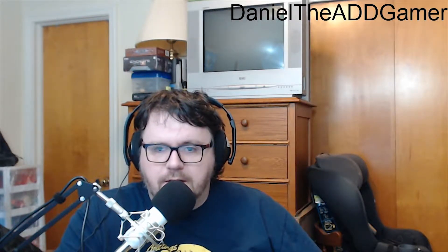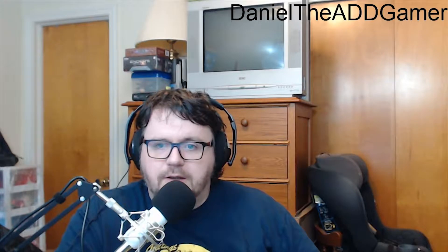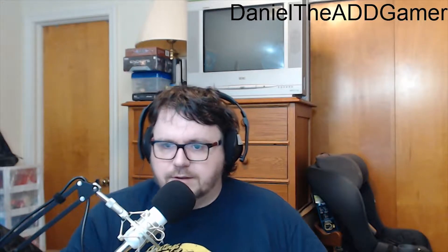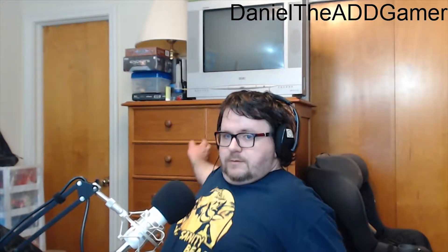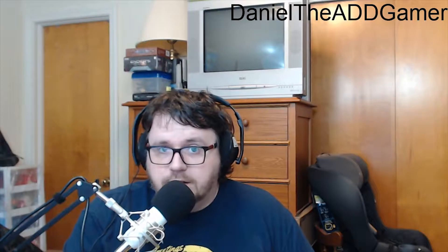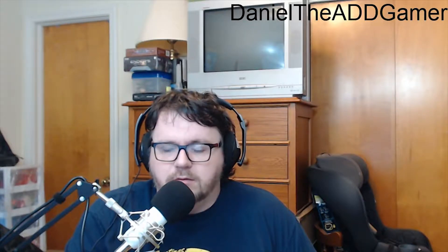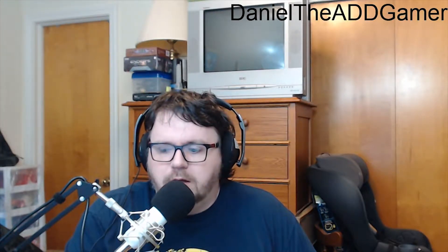Hello again, people of the internet! Daniel the 80D Gamer here, once again but in a new room. This is where I'll be for now — I have moved across the house to the other end, closer to the bedroom. This is actually the other bedroom. I haven't got my green screen up right now, so that's actually stuff behind me — that dresser, and my daughter's old car seat.